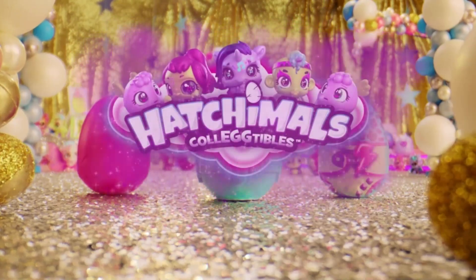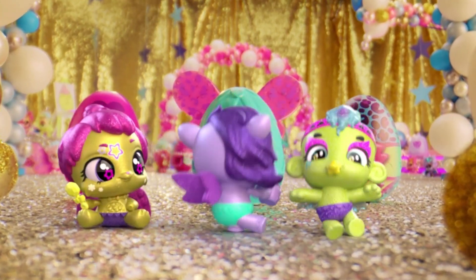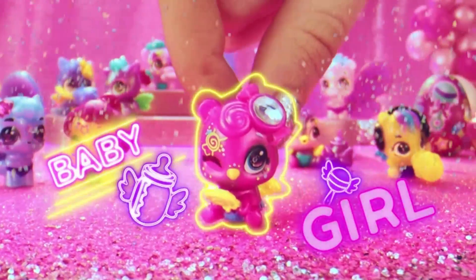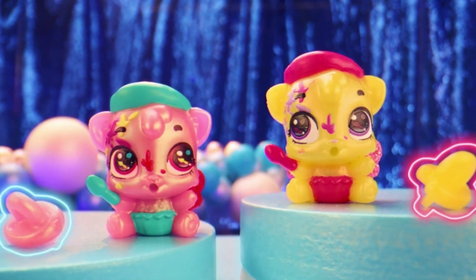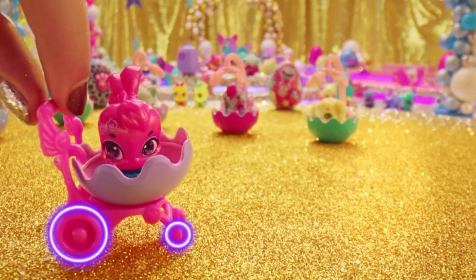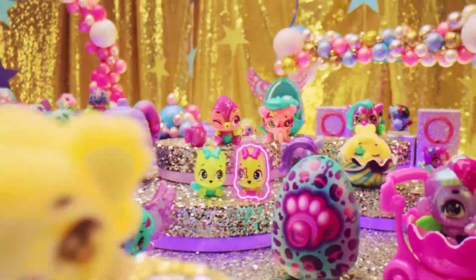Each Shimmer Babies 12-pack comes with two of eight exclusive Night Night Nappers toy figures. These fuzzy and sleepy cuties are a must-have for your Hatchimals collection. Open the lid to find eight Shimmer Babies in-egg and four out-of-egg. These super sweet shimmery Hatchimals come in playful poses with a rattle, bottle, or pacifier accessory. So cute — gender reveal eggs included.